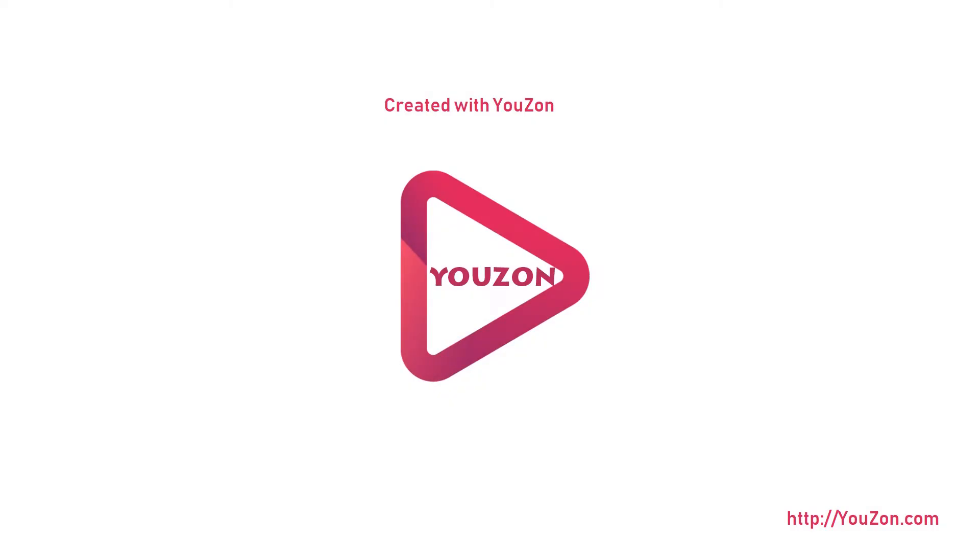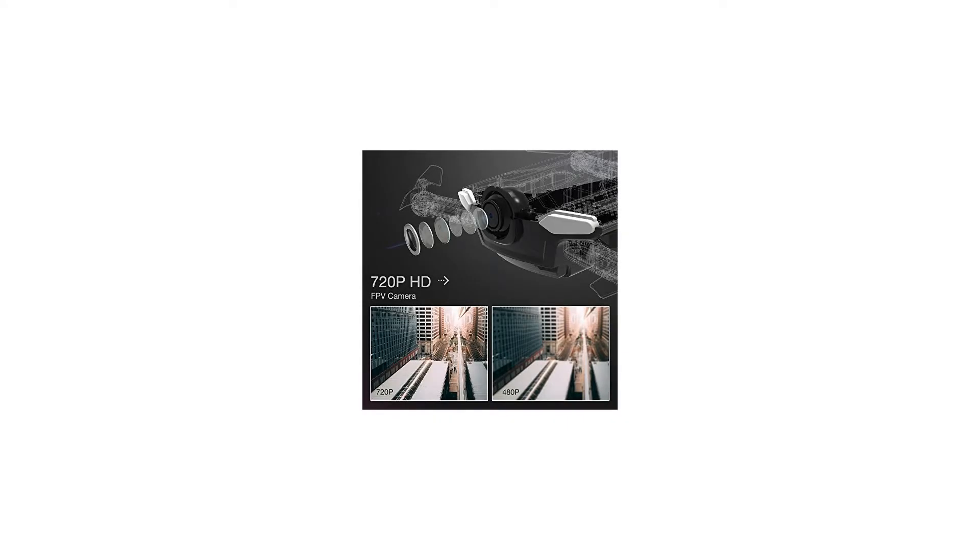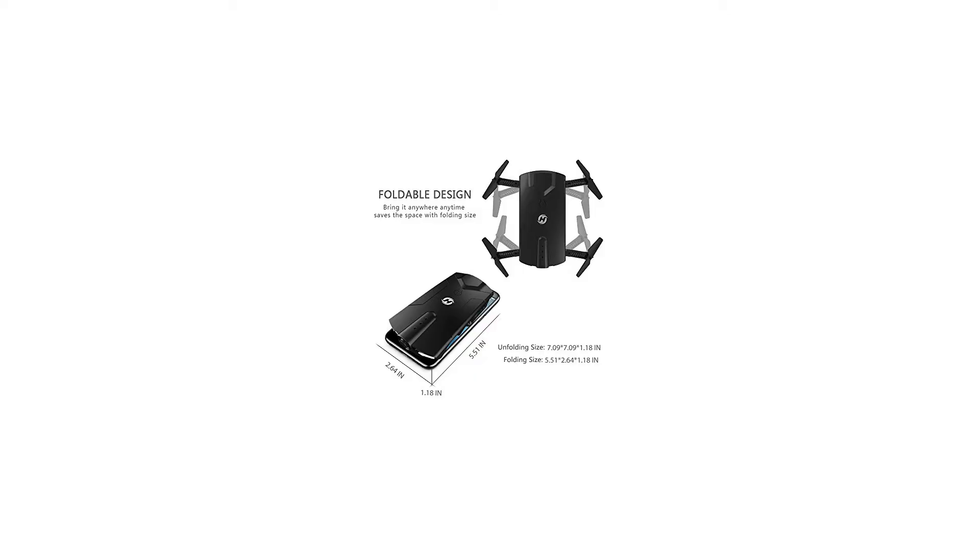Holystone HS160 Shadow FPV RC drone with camera, 720p HD live video, Wi-Fi 2.4GHz, 6-axis gyro RC quadcopter with altitude hold, one key start, and bonus battery. Color: black, foldable structure design.